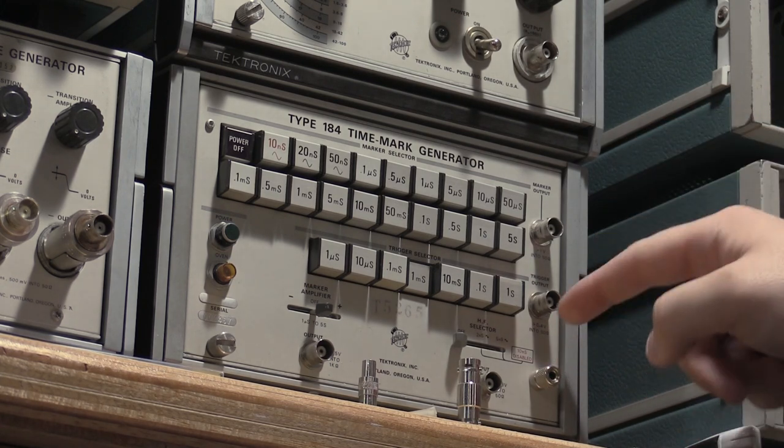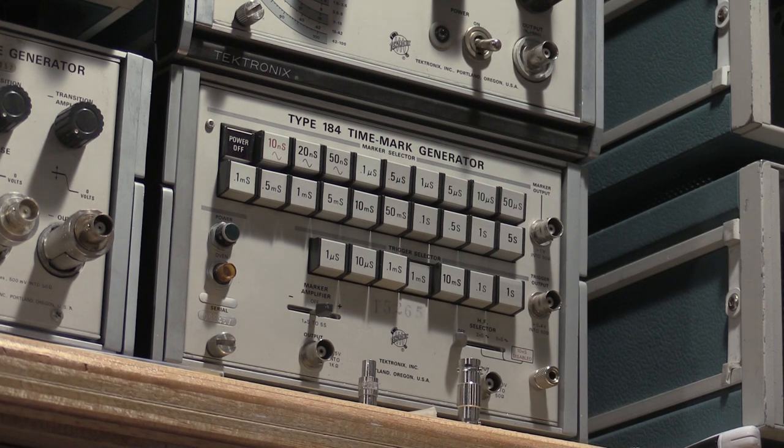I was unable to check the 5 ns and 2 ns outputs at this point because my Rigel only goes to 100 MHz. I have some signals in the lab — especially the 1 ns time markers out of a TG501 — that the Rigel can't even trigger on, because a 1 ns signal is effectively a 1 GHz signal. It's quite fast for the Rigel, and even gives some of my faster scopes some struggles. So I'm still gearing up.